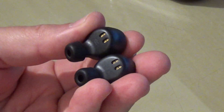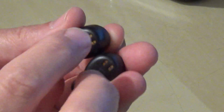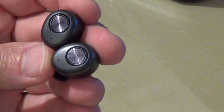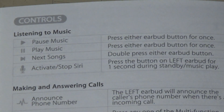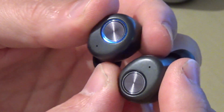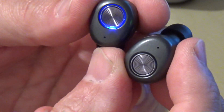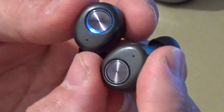Both earbuds are really small. They have a right and left indicator on the bottom — those are connectors for charging — and you have one button; you can read about it in the manual. The instructions clearly explain how you can use the buttons to play, stop music, skip to the next song, or activate Siri. You can easily pair it with any phone, even the Amazon Fire Stick. I use those to watch movies sometimes at night when I don't want to play loud music. One of them — I think it's the left — is the master one which controls a lot of functions.